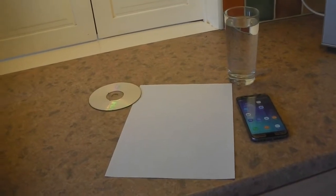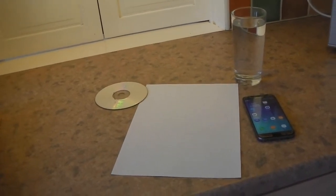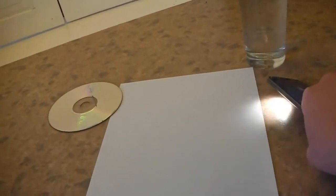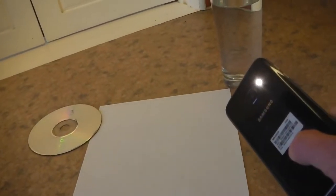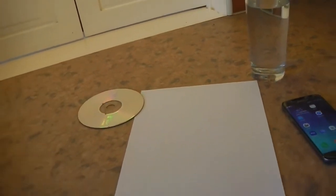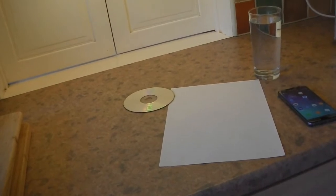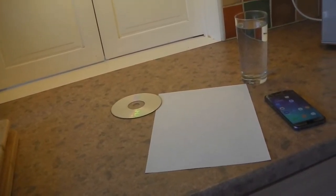For this experiment you'll need a few simple pieces of equipment. You need a glass of water, you need a mobile phone — one which has got a little torch that you can switch on at the back of it — a piece of white paper, and just an ordinary CD or DVD.